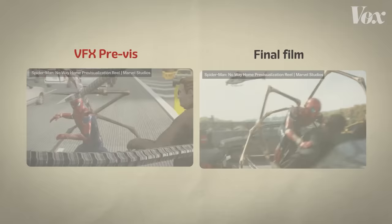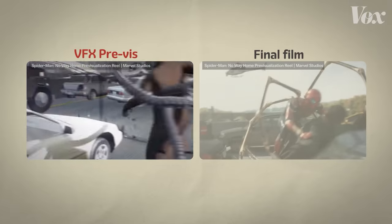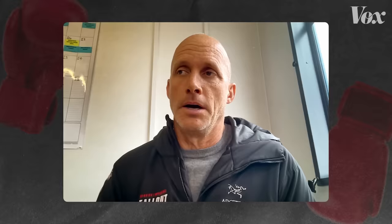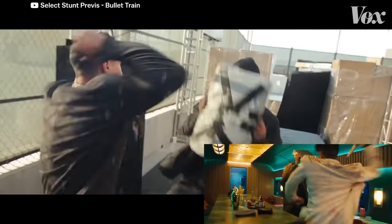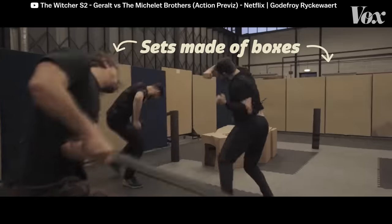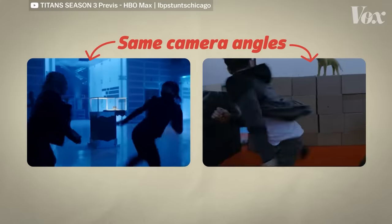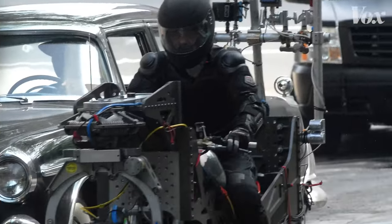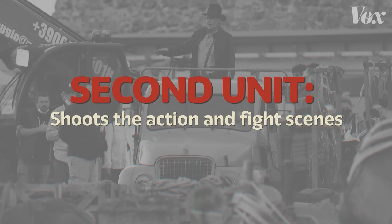You might be familiar with VFX pre-vis thanks to Marvel — these are the lo-fi animations they do in advance of making the movie. But oftentimes stunt teams will do what I call action viz. I shoot it live with the proper cameras. Sets are made of boxes and stuntmen play the lead roles as they figure out all the action and camera angles in a safe space. Then, when it comes time to shoot the movie, the main unit would shoot the drama and acting scenes, and I would shoot everything action-wise with my unit.